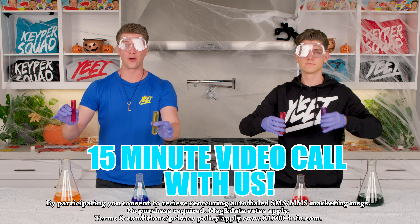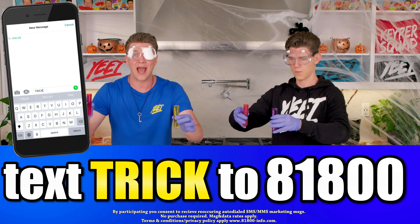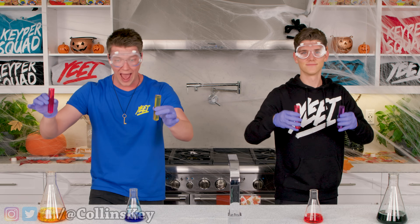If you want to win a 15-minute video call with Devin and I, text the word TRICK to 81800 right now. Pause the video, text the word TRICK to 81800, and you will automatically be entered in to win right now.